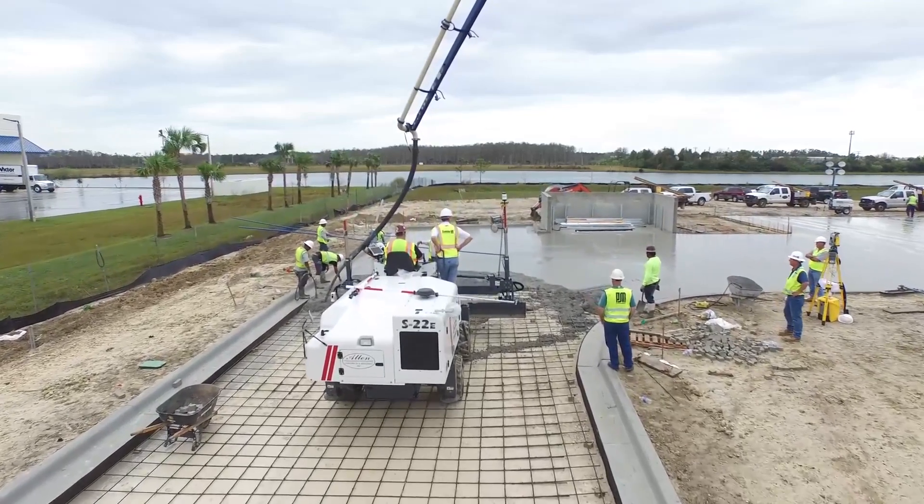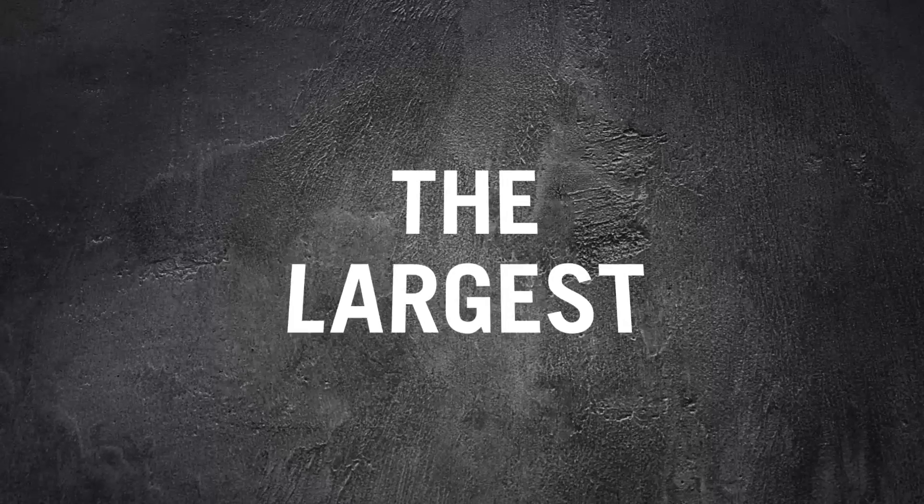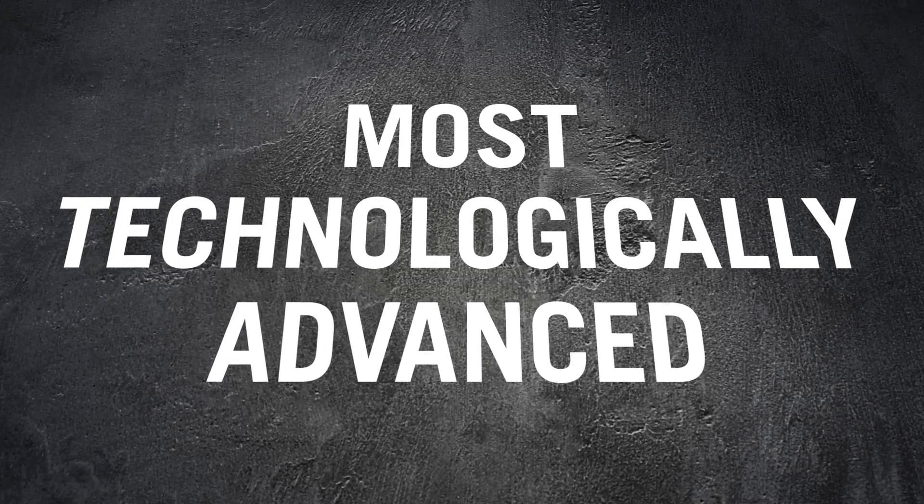We're not just flapping our jaws when we say this model is the gold standard of laser screed machines. It's the largest, most productive, and most technologically advanced piece of equipment on the market.